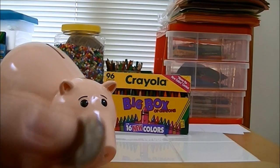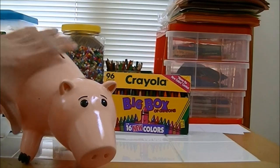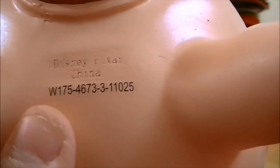See, I also put a penny in there. His cork fits very well in here. And right there it says Disney Pixar, made in China.